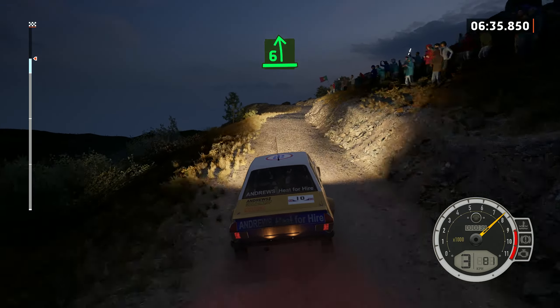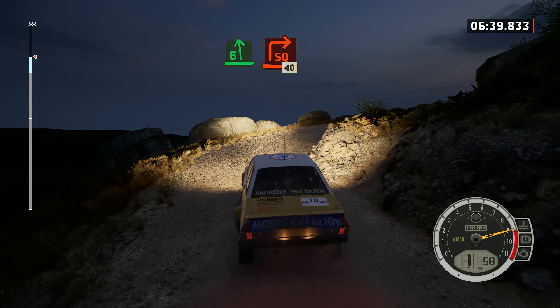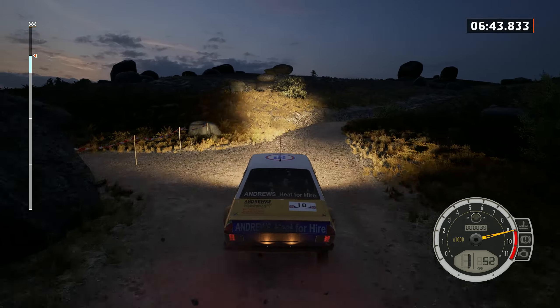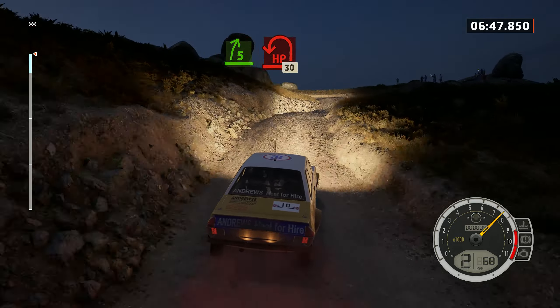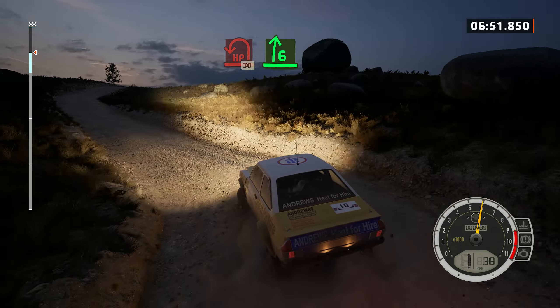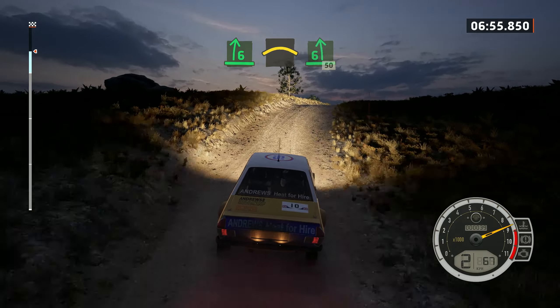Slow. 6 left and lead square right, 40. 6 left and lead square right, 40. 6 right, into 6 left, 50.